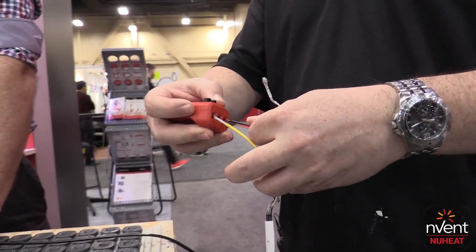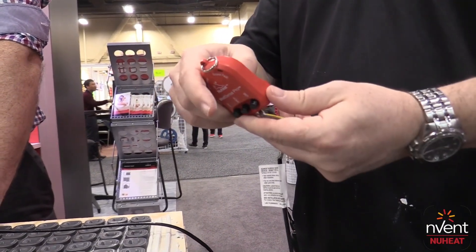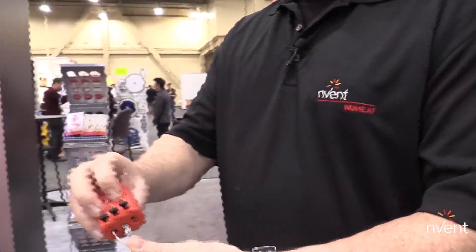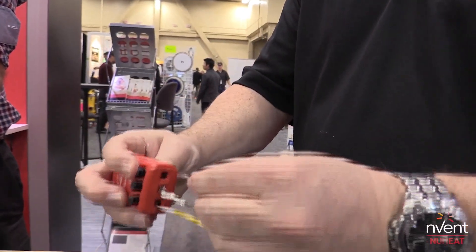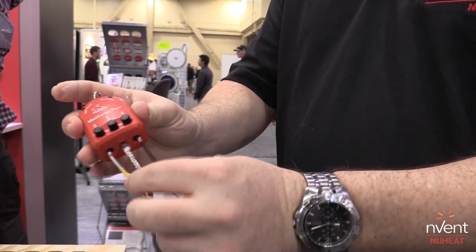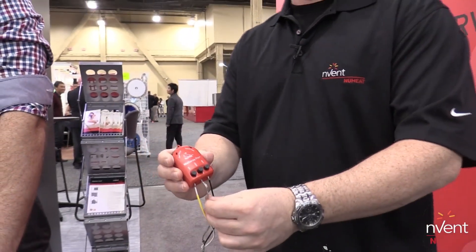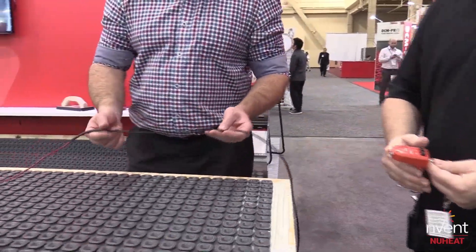We'll install the conductor wires and then the ground wire and turn it on. No noise — that's a good thing. If there was a ground fault, we would get a slightly different sound and a different light. Either way, if you hear noise, it's a good time to stop what you're doing and give us a call so we can help you get it repaired.